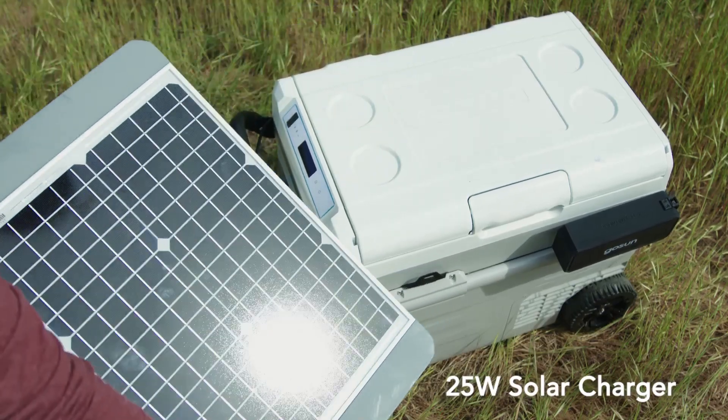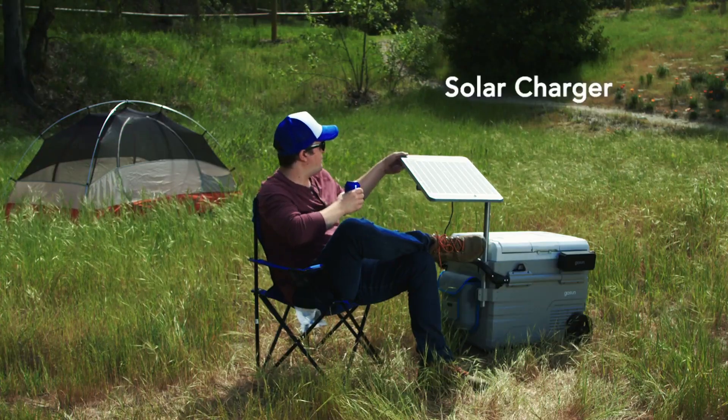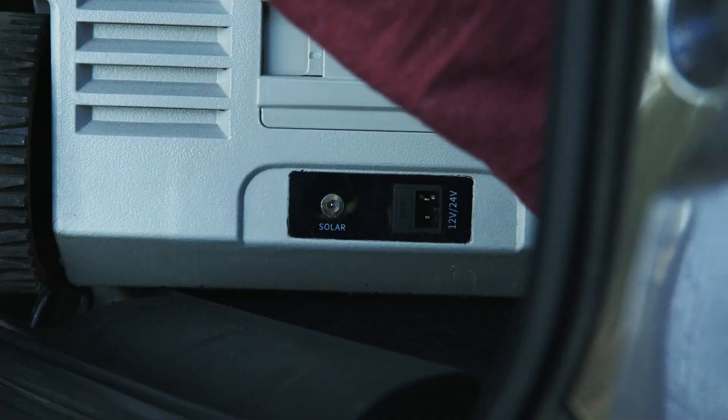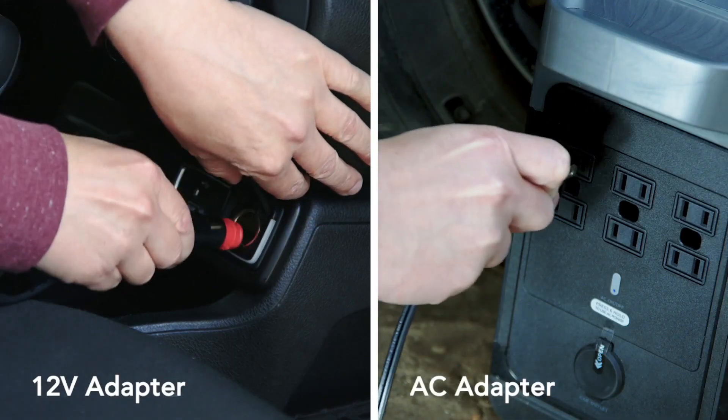Then there's the solar table. It attaches to your Chillis and provides solar power — about 25 watts of energy. So as long as there's sun, you're charging fun. Not enough sun? Take some vitamin D and plug Chillis into your car.